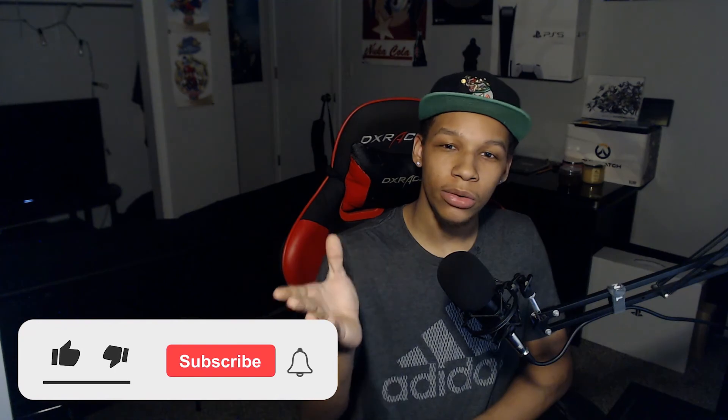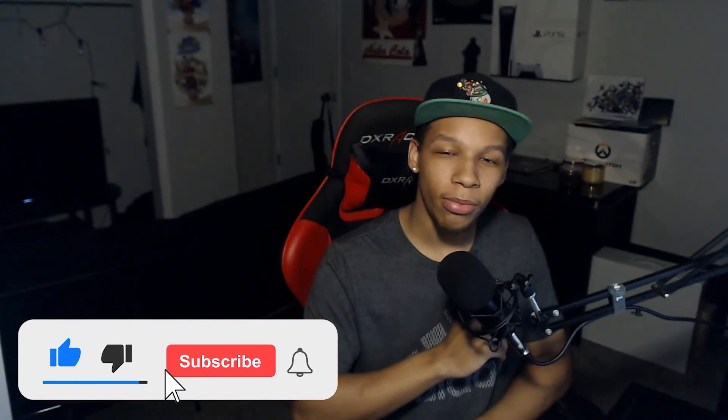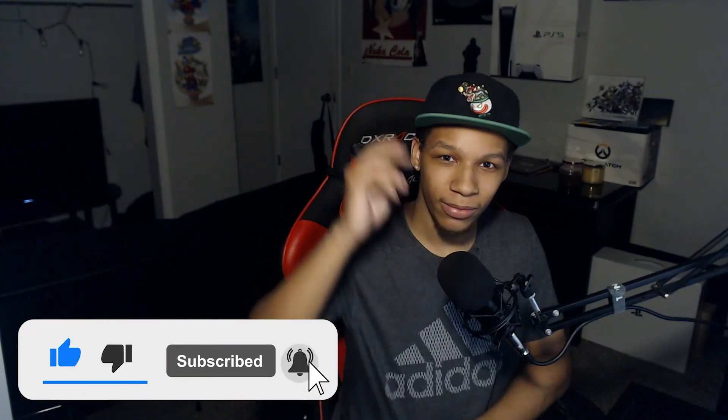Overall, what do you guys and gals think of the Pulse 3D headset? Have you had it yourself or are you looking into buying it? Have you done a demo of it, or do you think that 3D audio is not as important today? I would love to hear your thoughts on this unboxing and review in the comments down below. Thank you guys and gals for watching this video — if you liked it, hit that like and the subscribe button. Peace out. Bye.